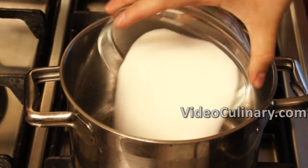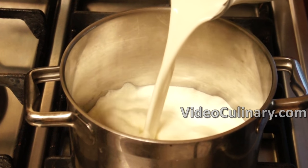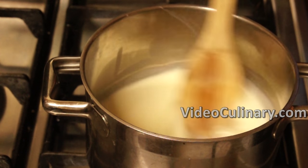Make the soft caramel. Place 300 grams of sugar and 400 milliliters of cream in a pan with high sides. Bring to boil, stirring to dissolve the sugar. Be careful — the caramel bubbles up.